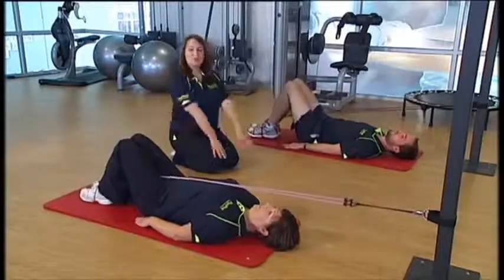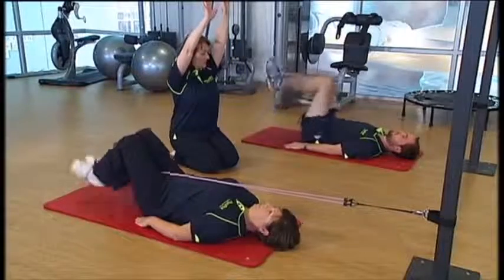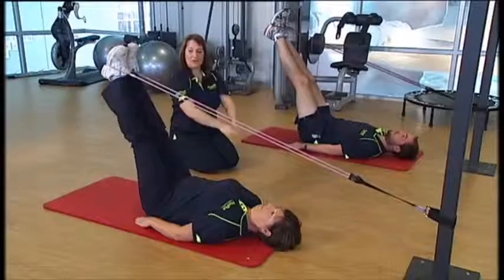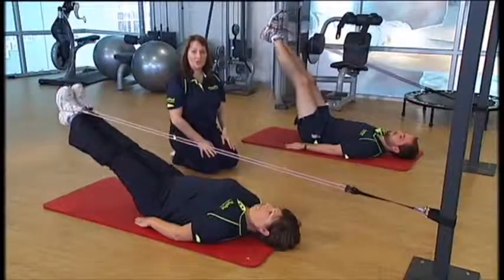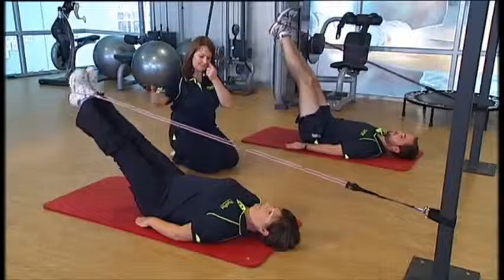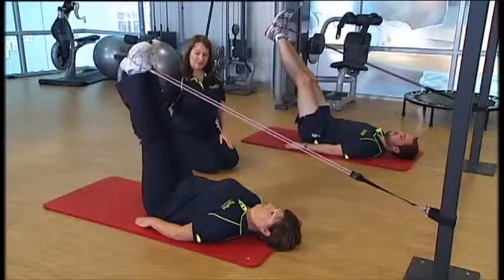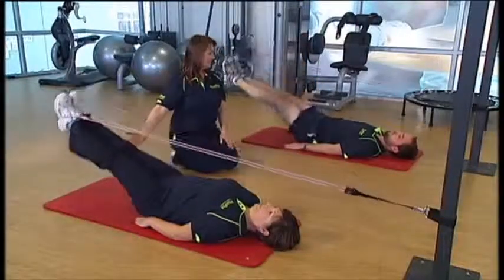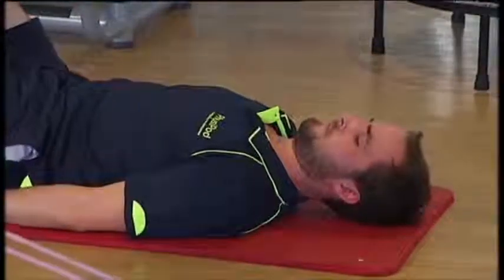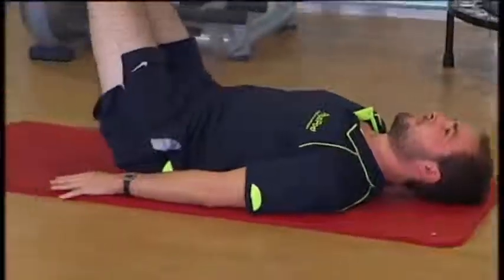The next exercise: both legs up to around 80 degrees, then both legs straight down to around 40 degrees. The lower you go the harder this is, so this will depend on how strong your tummy is. We'll do three of those — up and down.